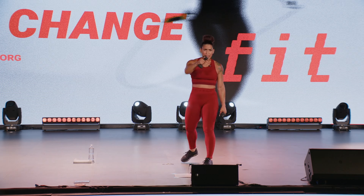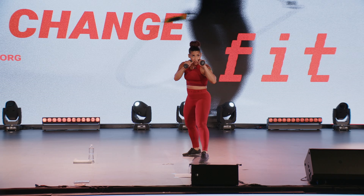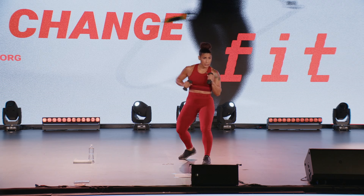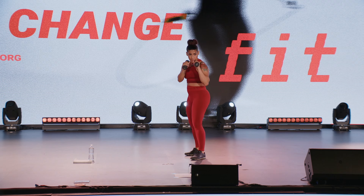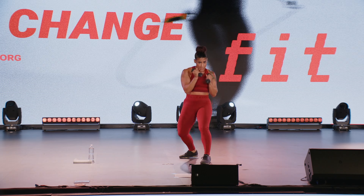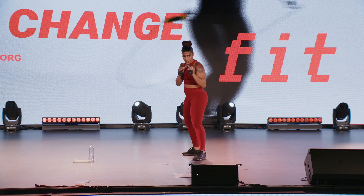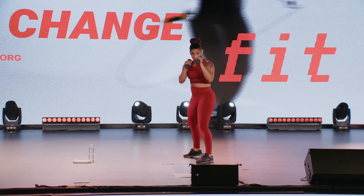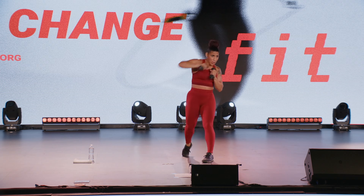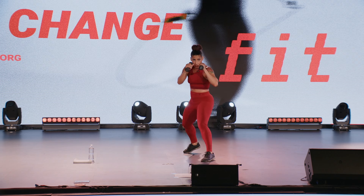Nice work. Here we go — step back, step forward, cross, and hook. Stay on that strong side. Remember that pivot on the cross and on the hook. You should see your hips making a slight switch. Step back, step forward, cross the body, hook. Elbows high.